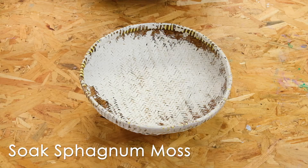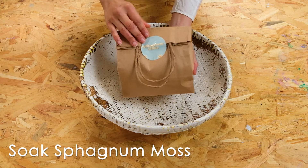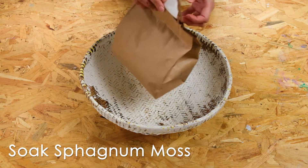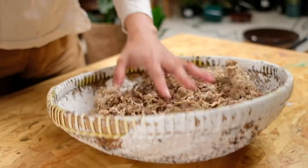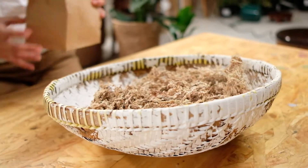First things first, place your sphagnum moss into the bowl. Soak it in water and rehydrate the sphagnum moss, then wring out all the excess water until the moss is moist, not wet.